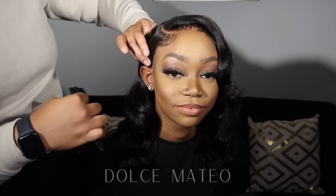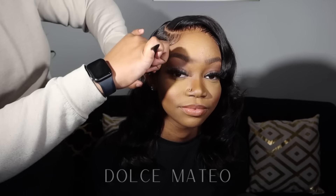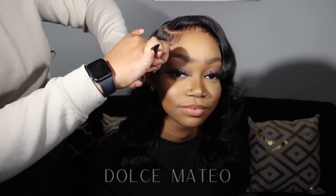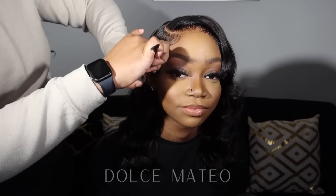Voilà, here's what we're looking like — it looks so good! In real time this install took maybe 30 to 45 minutes max, so under an hour. That's why I decided to start off with a closure when getting my hands back into hairstyling. She is definitely feeling this look — it's giving like a 1950s–1960s housewife type of thing. I just love it, so cute.